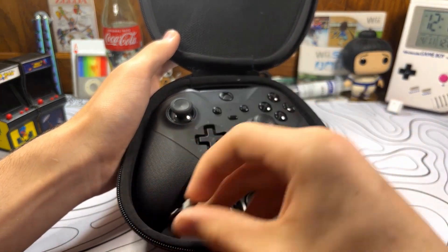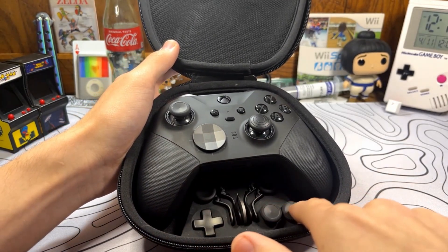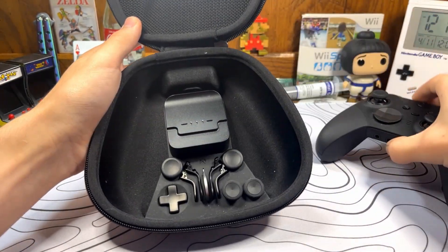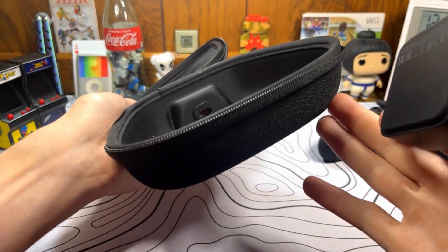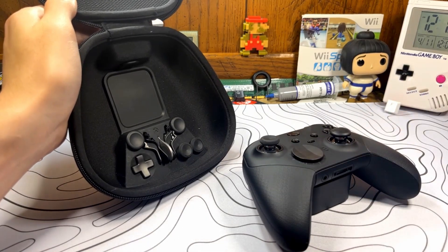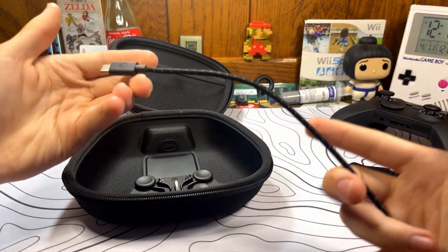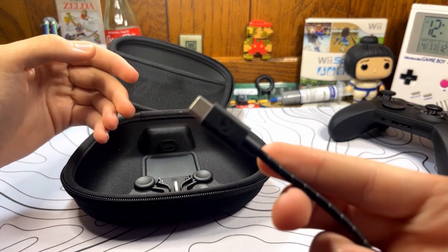I have the circle D-pad on here right now. You also get four back bumpers, extra thumbsticks — six in total if you count the ones that are on the controller — and a key to adjust tension of the thumbsticks. If you pull the controller out of the case, you can see there's a magnetic charging dock that sits right here so you can plug it in. You can put this on your desk and it magnetically attaches to the controller to charge it. They include a decently long Xbox-branded braided cable with the Xbox logo on it.